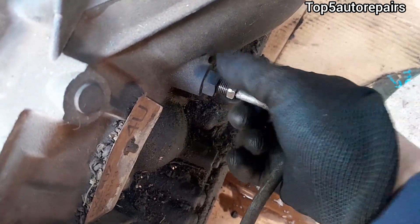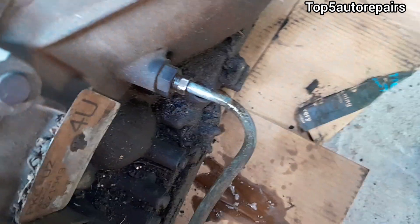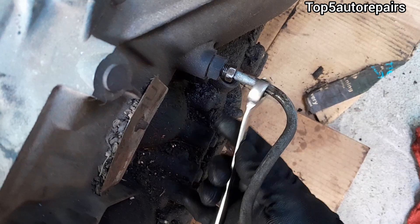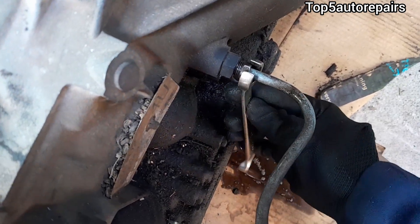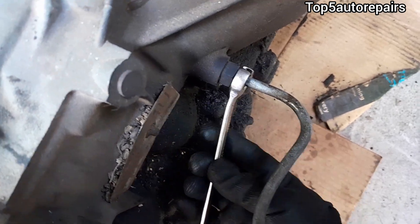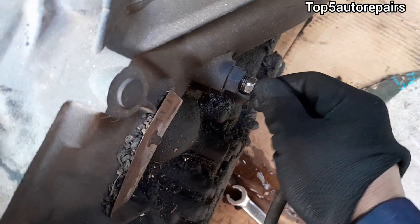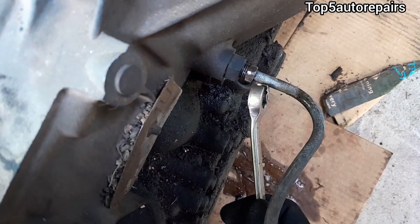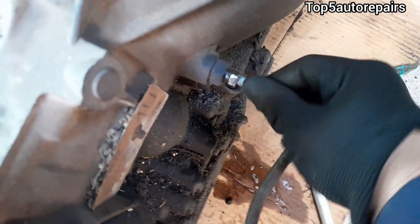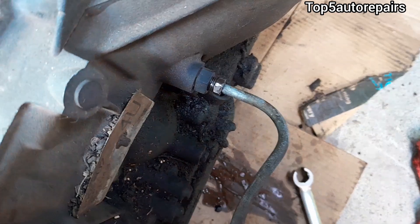Next, get a flare wrench, a line wrench, or a crow foot and put it over the nut on the transmission line. Make sure it is fitting tightly and not loose, and make sure to only hand-tighten the transmission line nut — this will prevent it from stripping. I hope you found that video useful. As always, thank you for watching and subscribe to Top 5 Repairs.